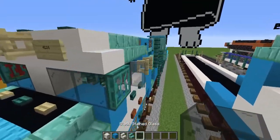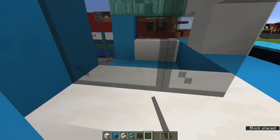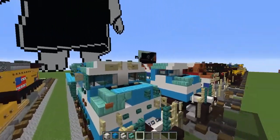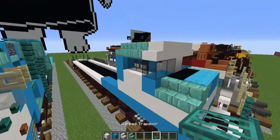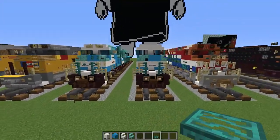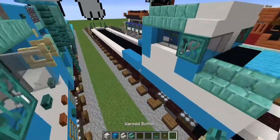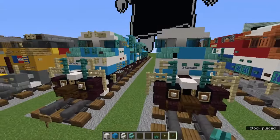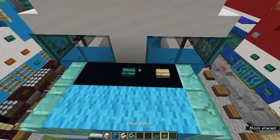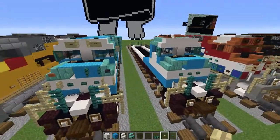Now let's grab the black stained glass block and black stained glass pane. Let's add two on the sides like this for the glass panes, and then glass blocks in the front here. Let's add warped trapdoors like this. Now let's grab the birch button and warped button. Let's add three there for the Conrail thing and one in the middle, then birch buttons on the sides.